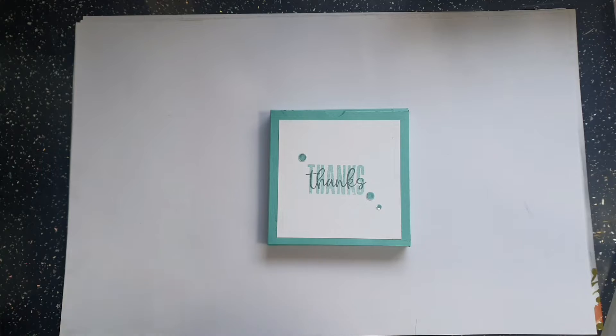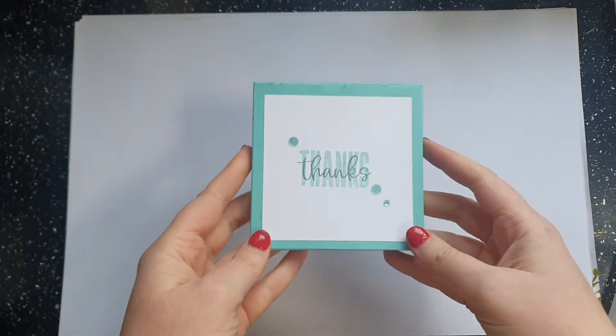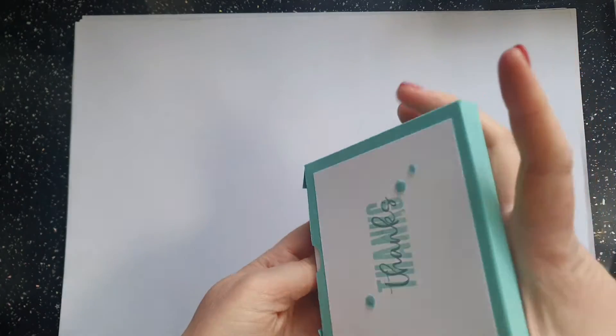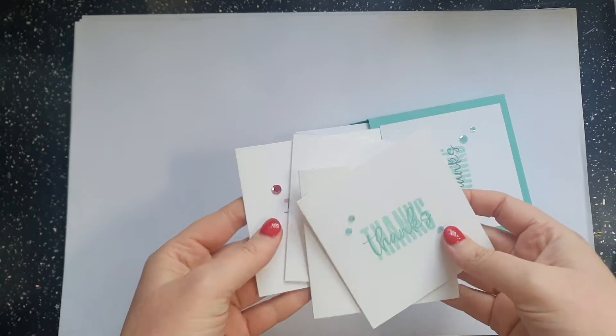Hi everybody, it's Clive from Handmade at Hudsons. Thank you very much for watching the video today. Last week's video we were looking at the box that I made to house the cards I made in the video before, so we've got some gorgeous cute cards.